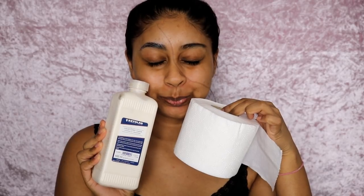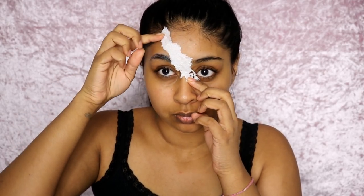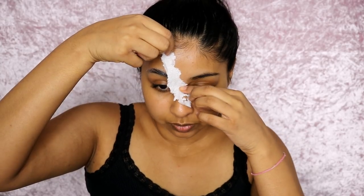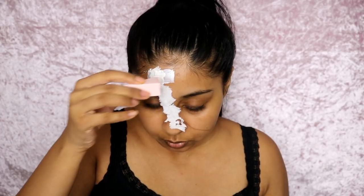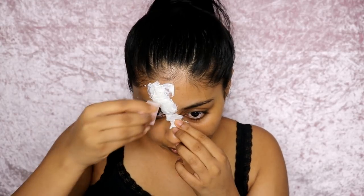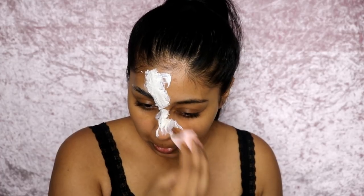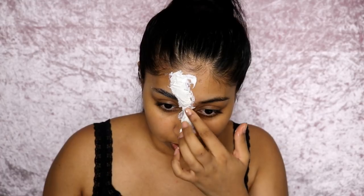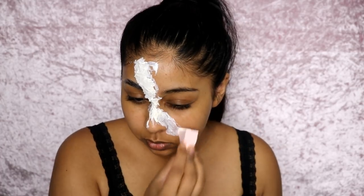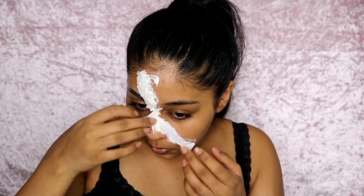You're going to need some liquid latex — I use the one from Kryolan — and some tissue paper. You want to tear the tissue paper really randomly; it doesn't have to be neat because this adds to the torn effect. Lay down the tissue along the line you traced out and then soak your tissue with liquid latex using wedge sponges.